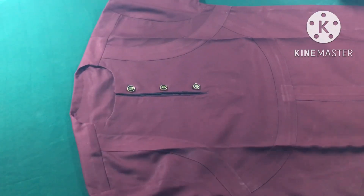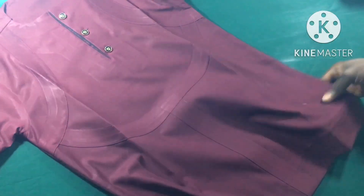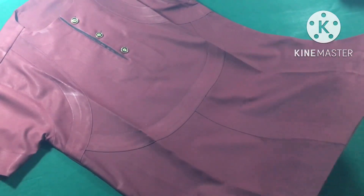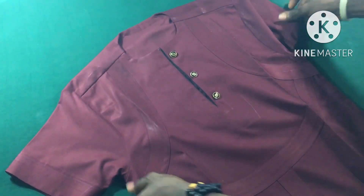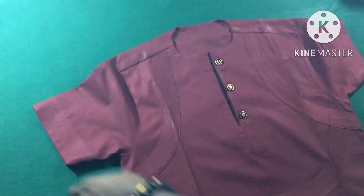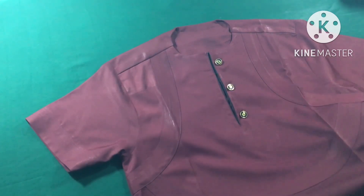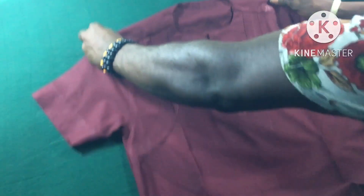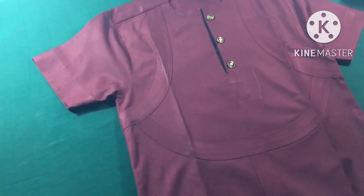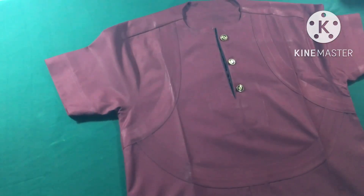Hello guys, welcome back to my channel. Today I'm going to show you guys how to sew this native outfit. So many people find it difficult to sew this design, so today I'm going to show you the simplest method. After watching this video I want to know how you feel in the comment section, and if you haven't subscribed to my channel please subscribe and turn on the notification bell.